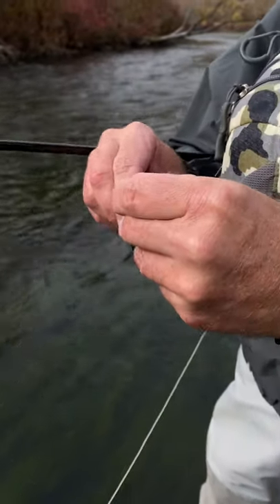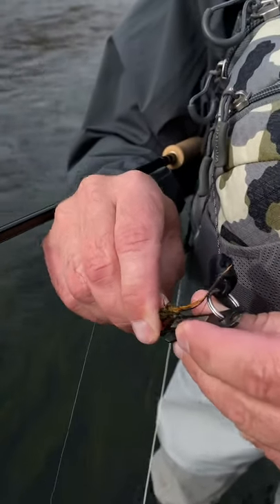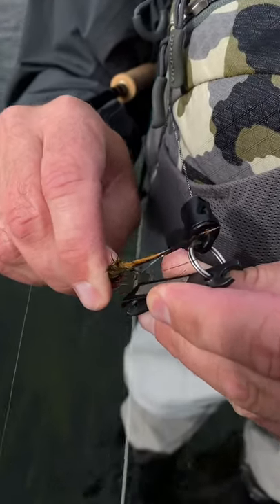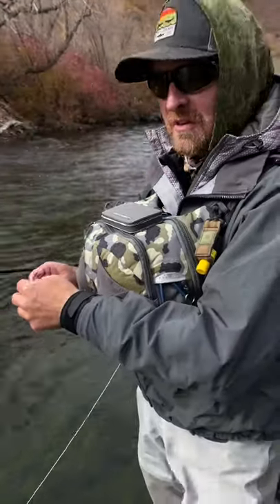So what I'm going to do is just use this little file that's on the back side of my nippers and just touch up that point a little bit. We also sell regular hook files, so you don't have to have one on your nipper. Just run that against there to make that point sharp so it sticks in your thumbnail — that way you won't miss your next fish.